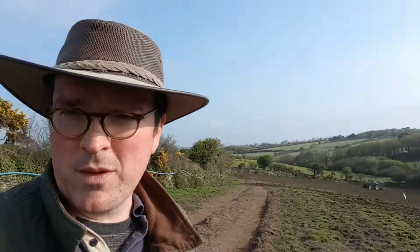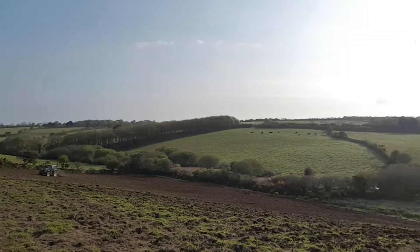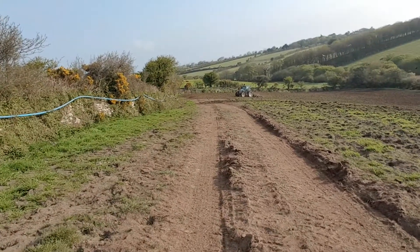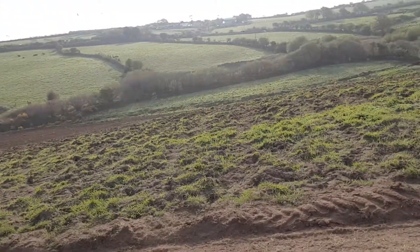Hello there everyone, Farmer Pete here. Thank you for watching the videos we're posting, much appreciated. We're here on the farm down in Cornwall, looking at a field this morning that we're going to be putting grass seed into. This field is called Wellfield - we've had a look at it on a couple of other occasions, seen that we've put some dung on it and spread some extra soil on it from some excavations that we were doing.